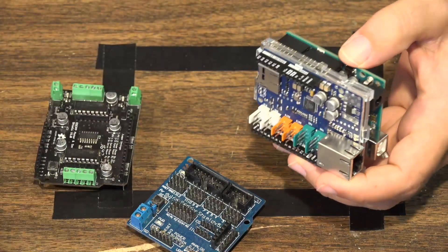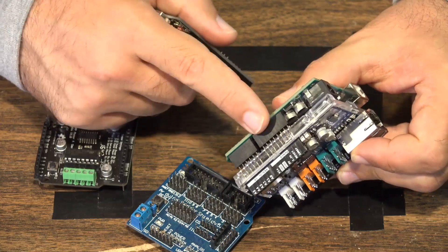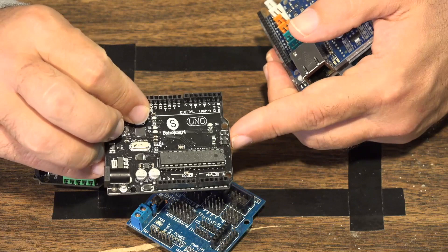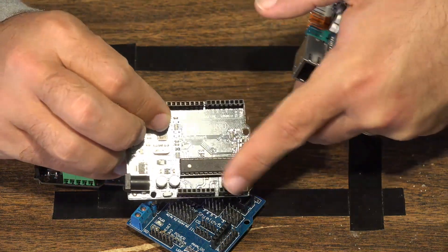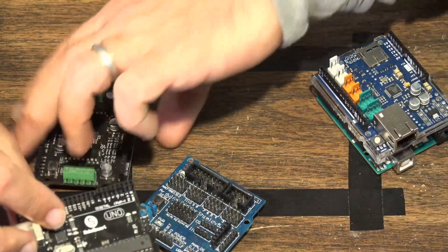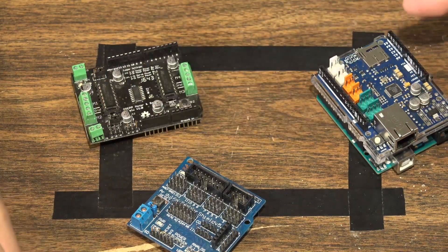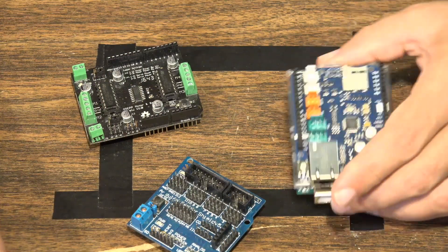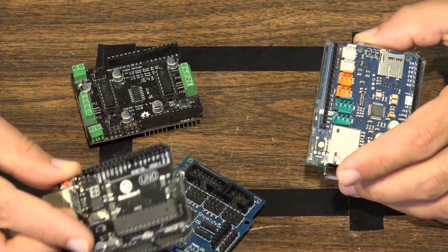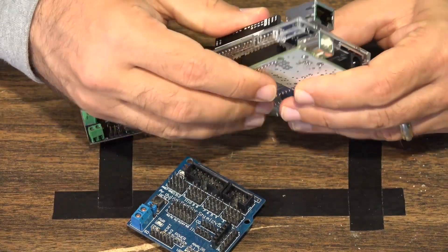One issue when comparing official Arduino boards versus clone Arduino boards is that the pins on clone boards don't align quite correctly. When you try to put on a shield, it can be a real big pain. That's one of the key differences between going with an official Arduino board and a clone board — how everything lines up. But once it lines up, you're able to just push it down.